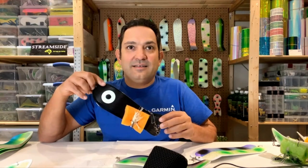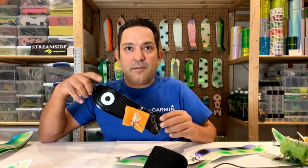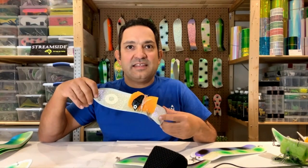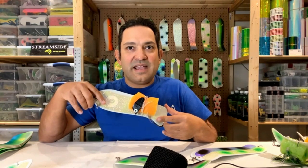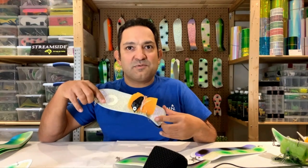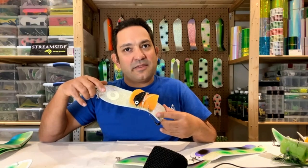It's black on one side with the carbon fiber and a big glow eye. On the other side I've got crush — you can see there's a white eye underneath. I've got this mated with a black and carbon fiber head, and I've got this with glow hoochie rigs on it — the little squids. I've got three of those.